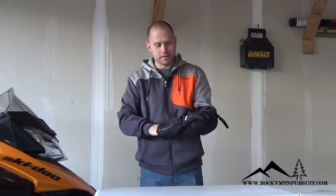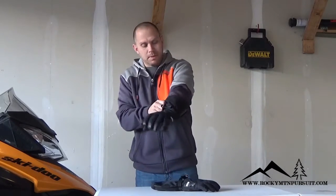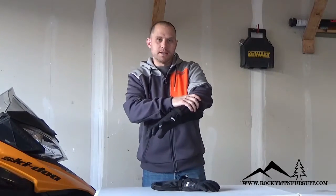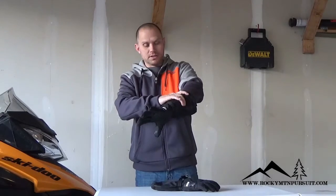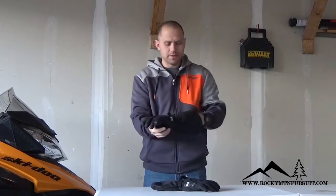As far as what I dislike about the glove, the only thing I would say is I feel like this powder piece up here with the bungee is maybe a little bit too long. I don't think it's necessary to be quite that tall and I'd prefer it to be just a little bit less. But you may prefer it a little different, so I don't think it's a big deal.